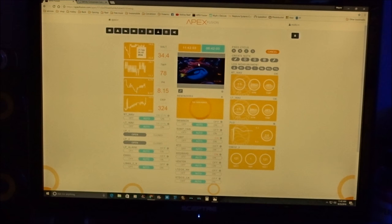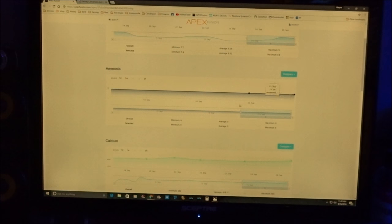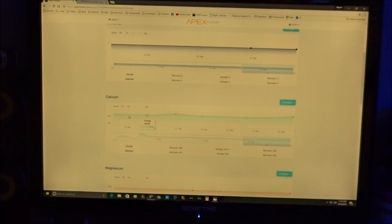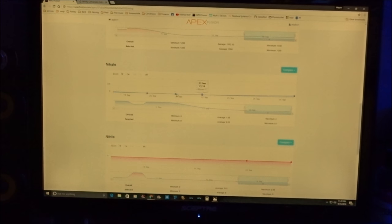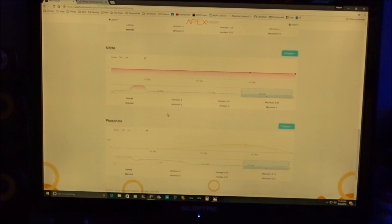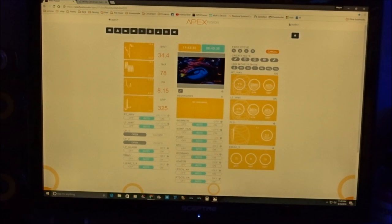Check this out — you can actually see how the graph works. When your stuff starts climbing up, you can track it. My calcium: 415, 415, 430, 425, 425 — it's just so cool to actually see the graph on how things work. You can have notes for everything you put in here.